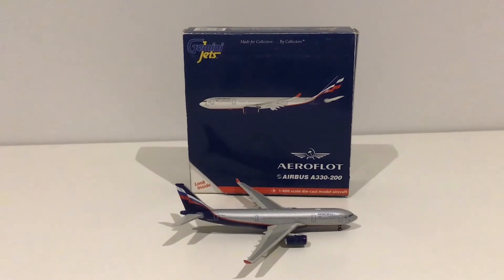Hello everybody, welcome back to another video. In today's video we're going to be doing a Gemini Jets 1 to 400 scale model review.